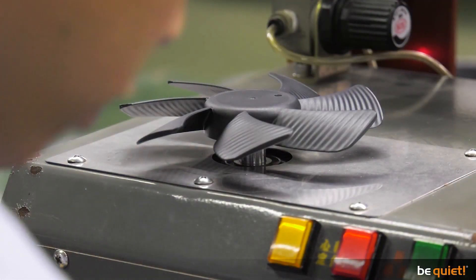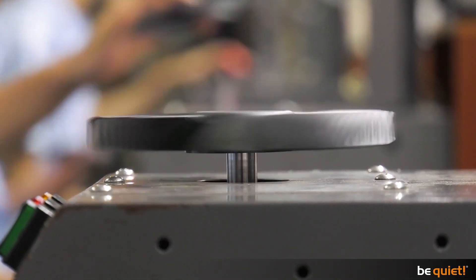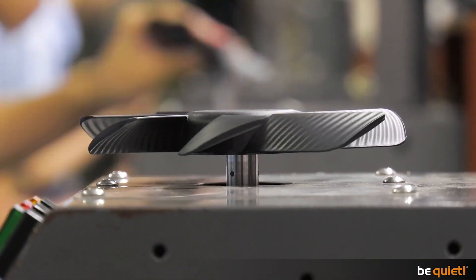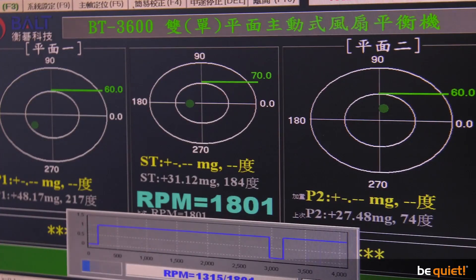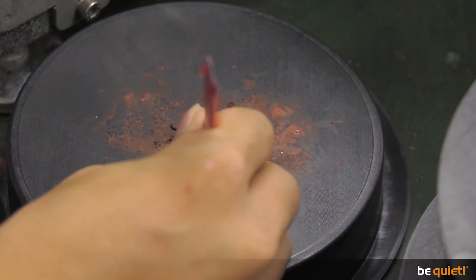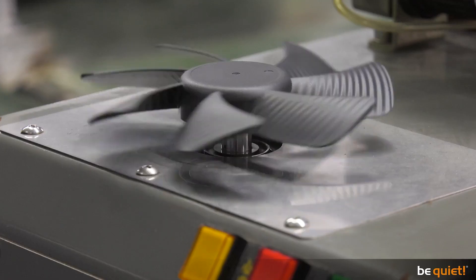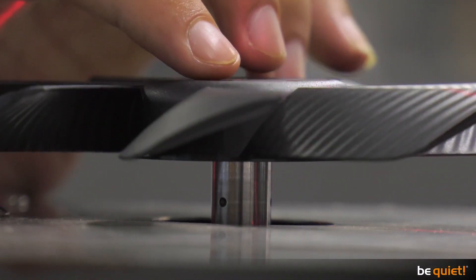First, I'll show you how it had been done in the past — being tested several times, automatically and manually. This is highly important as even the tiniest vibration results in unwanted noise. Minimal rotation deviations are registered, whereupon a tiny amount of special dough is applied to counteract this. Rinse and repeat until the fan runs absolutely smoothly. As you can see, after each spin test, the calibration process needed to be finalized manually.